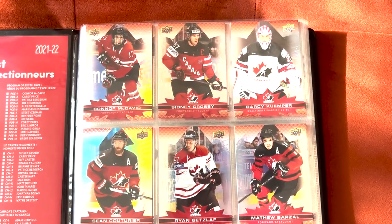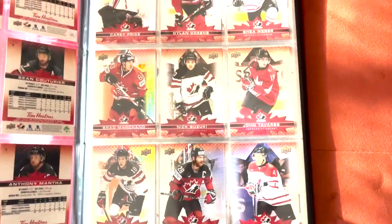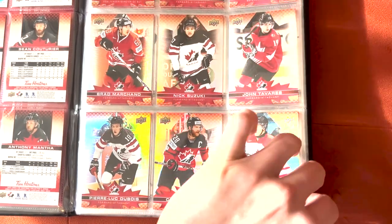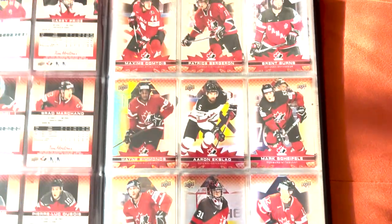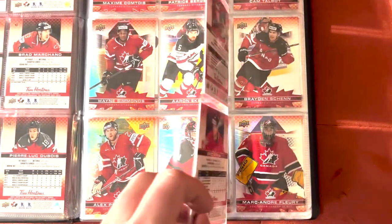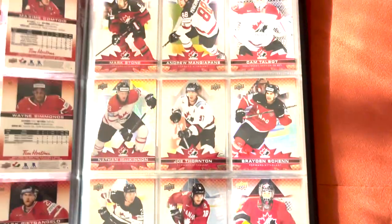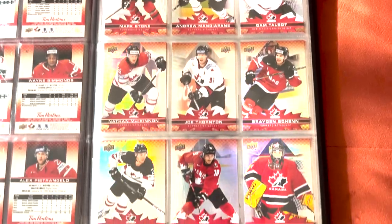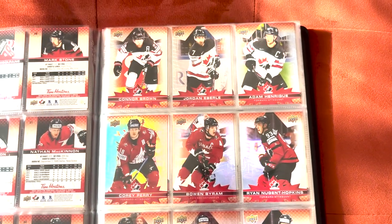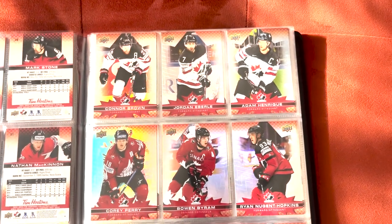For this Team Canada set there are 100 base cards. Upper Deck shortened it from their normal 125 that they do for the regular Tim Horton set the past couple years, but of course it is a second quick Tim's release, so it makes sense. Each player is pictured with their Team Canada jersey in some year and some tournament, so it's very cool to see the distribution of all the jerseys Canada's had. The first 70 cards are veterans, the next 15 are female players, and the 15 after that are legendary players who have played for Team Canada.